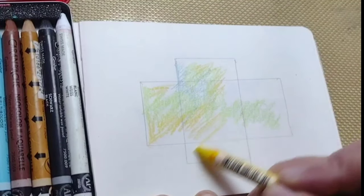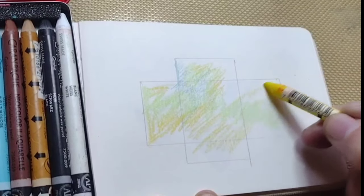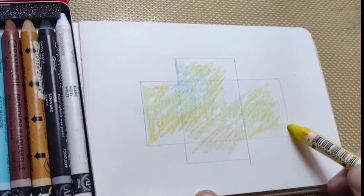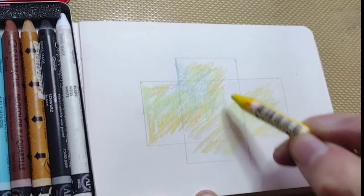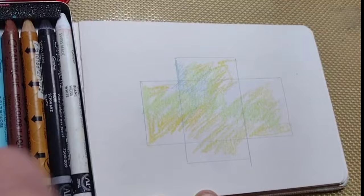Use whatever colors you want. If you like warm colors versus cold colors, go for it. It's, after all, your background.